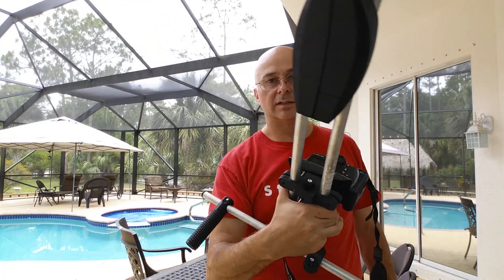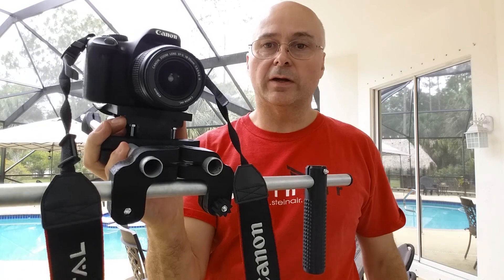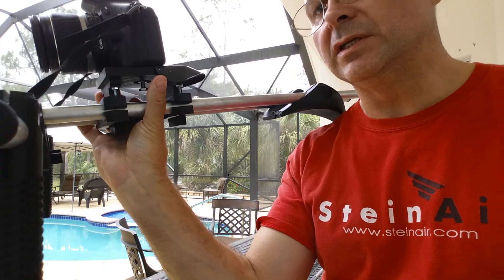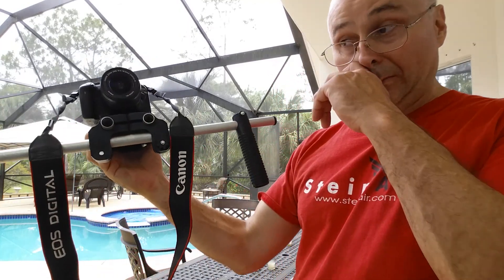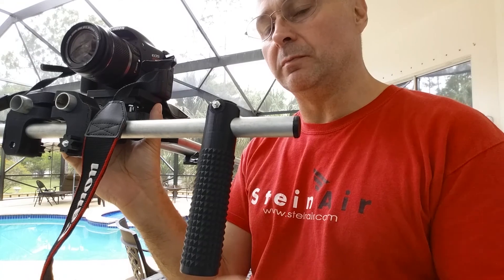Here's the DSLR camera rig. This is a Canon T2i. The rig is four pounds two ounces all together. I haven't done an empty weight — I don't have all the plugs in here, but I do have some printed plugs in here. On the back side, this is all from Thingiverse and I've modified it.